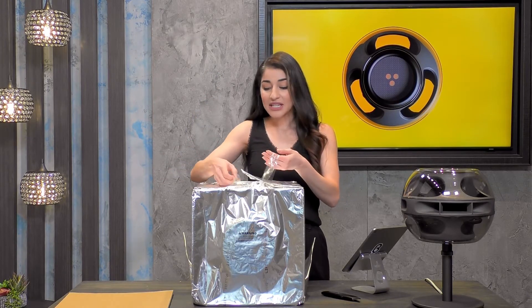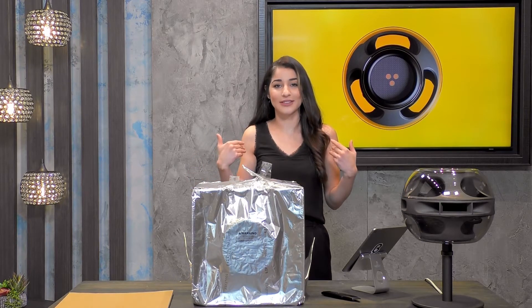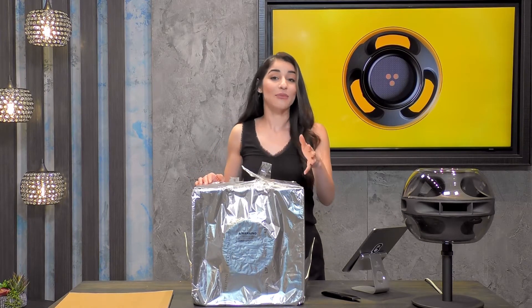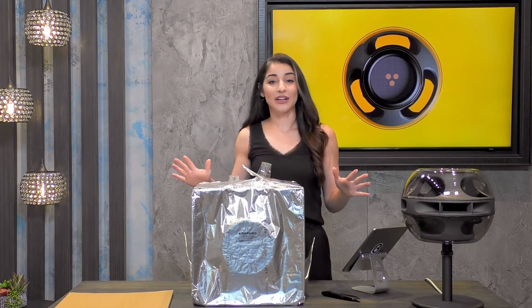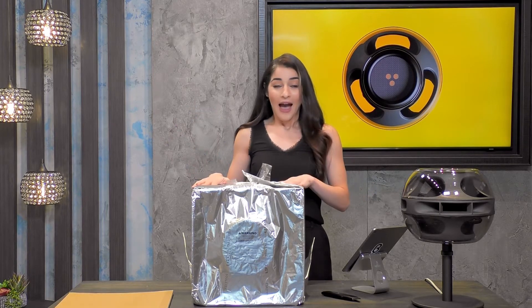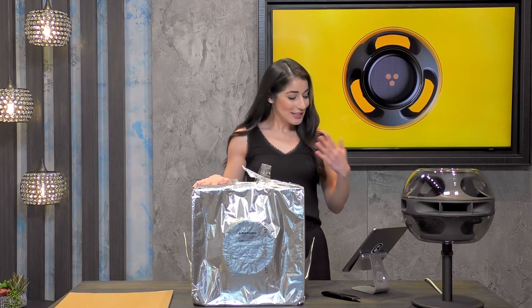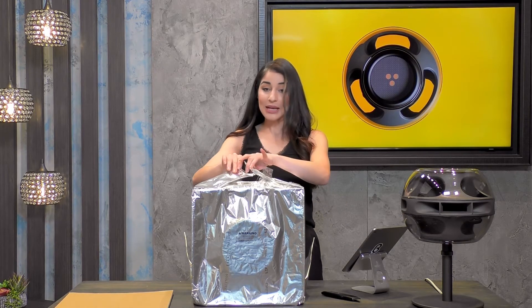You might need a friend to help you out — it is a heavy speaker, but if I can do it, you can do it too. The only thing you might need help with is having someone stabilize the box while you lift it out, but very easy to do on your own. This whole process you can do on your own. We're going to get into the next piece, which is to actually take it out of this bag.